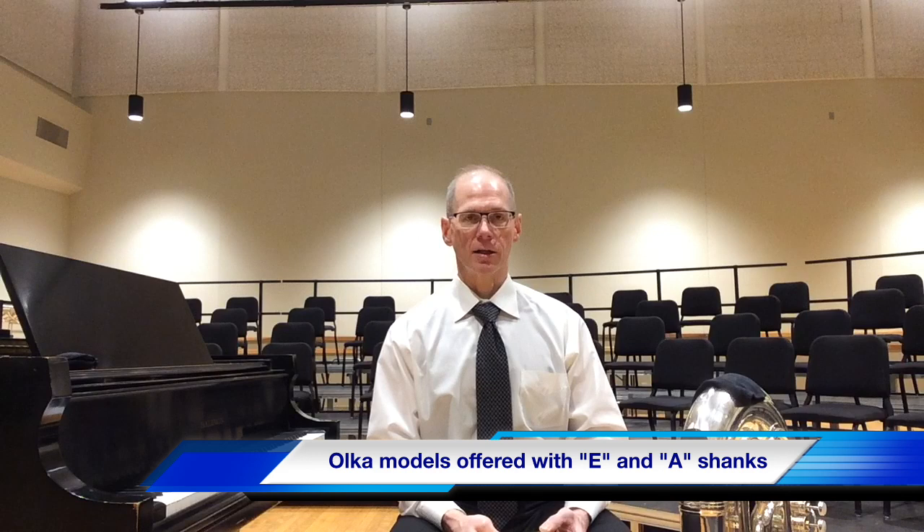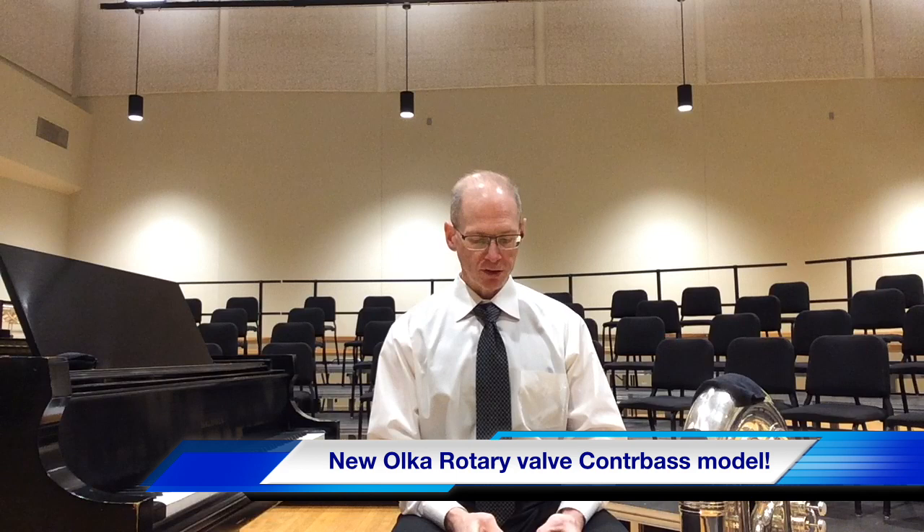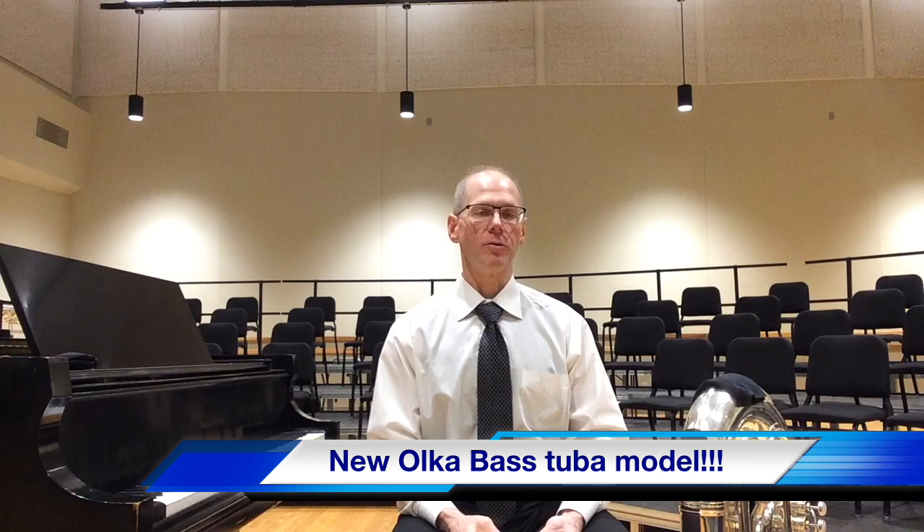All of those models are offered in Euro shank or American shank, and currently just in the lightweight blank until we gauge interest for medium and heavyweight. There's also going to be a new OLCA rotary valve contrabass model called the RC1 — RC standing for Rotary Contrabass, model number one — in a medium weight blank, offered with American or European shank. We're also working on a new OLCA bass tuba model called the B2L, which is a lightweight blank offered in European and American shank.